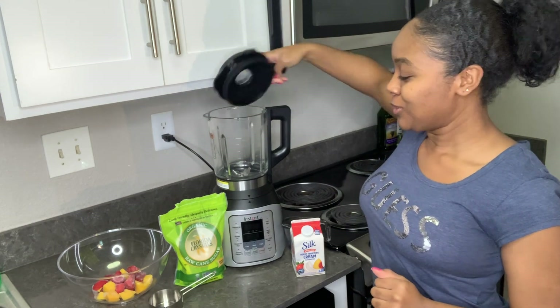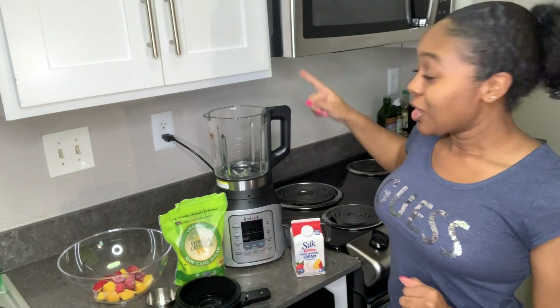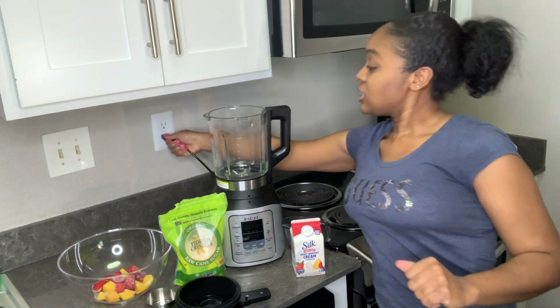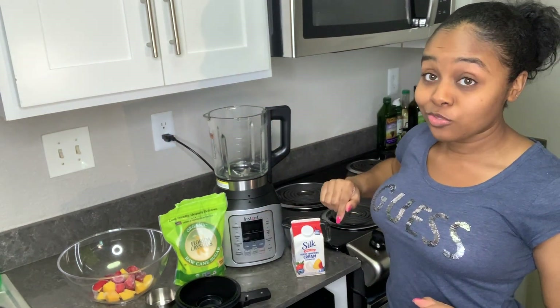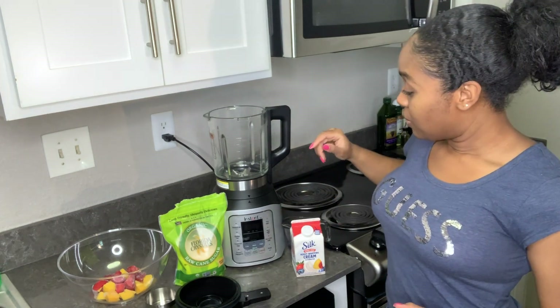So the first thing we're going to do is open our Instant Pot up. I'll be struggling sometimes trying to get things open but that's okay, it's normal. We're going to first make sure it's plugged in — it does not look like it's on right now, but as soon as you put the top back on it's going to be on.